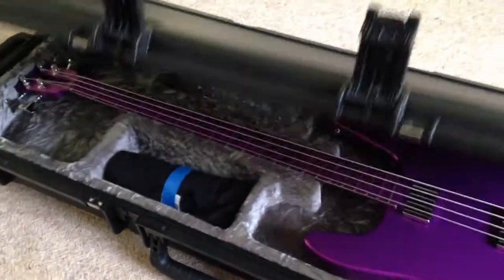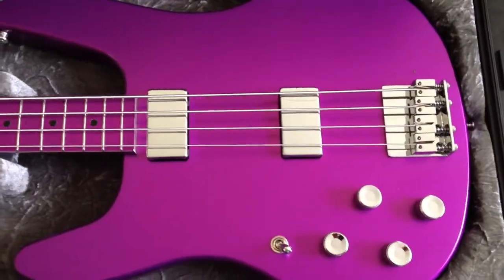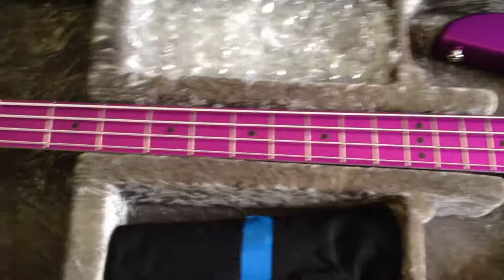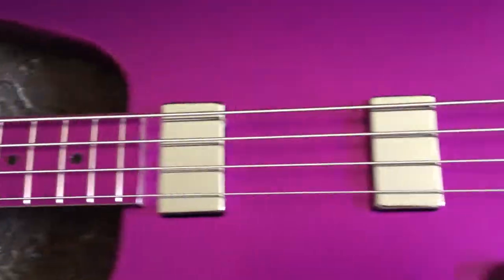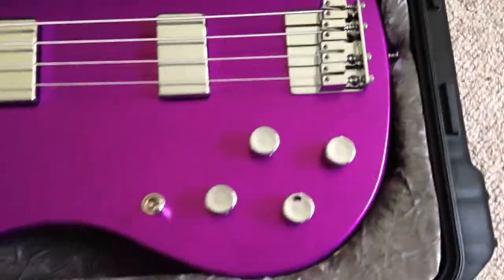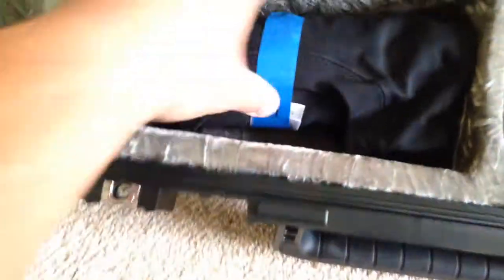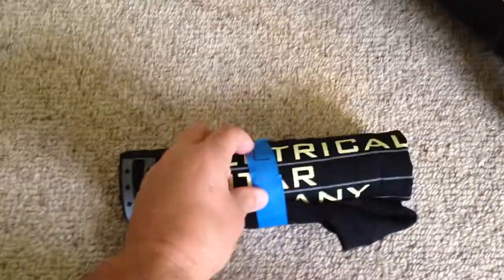Voila! Oh my goodness — wow. Here we go. Absolutely gorgeous, exactly the shade of purple I wanted. Kevin Buchat again got it spot on — he's an absolute master at his craft. That is perfect. Got a t-shirt here too — thank you very much to Kevin and Hillary and everyone at Electrical Guitar Company.